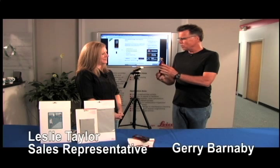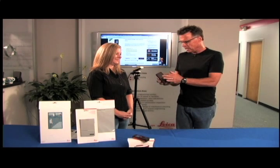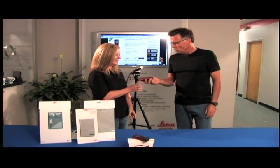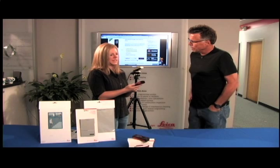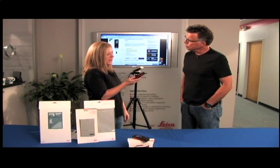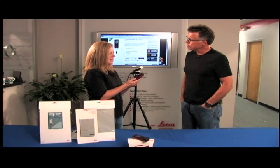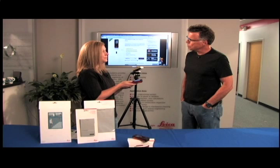How many family members are there? Right now there are seven different laser distance measures. Let's bear down on the E7500i. What's it good for? This one is actually good for indoor and outdoor applications. It has a range of 660 feet. It has a viewfinder, a point finder.